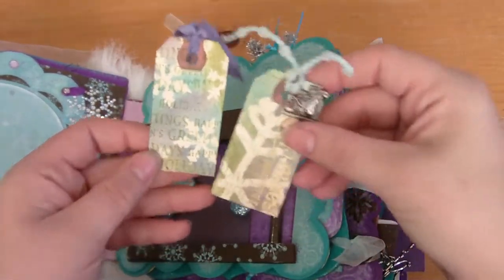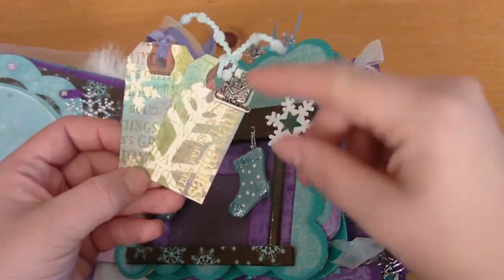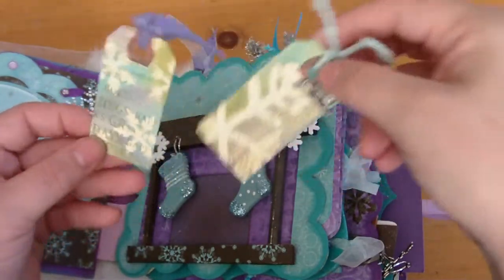Then the two little ones that I set down — you can really see the masking technique I used on these — and then a little sled charm that says 'I believe in Santa Claus.' That's cute.